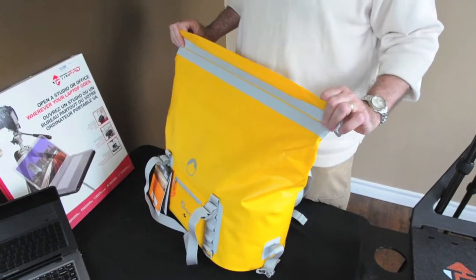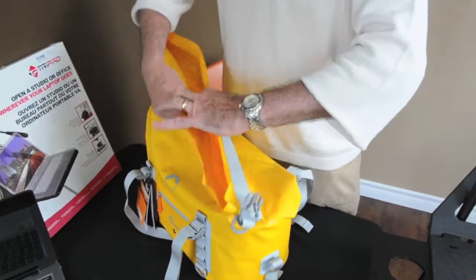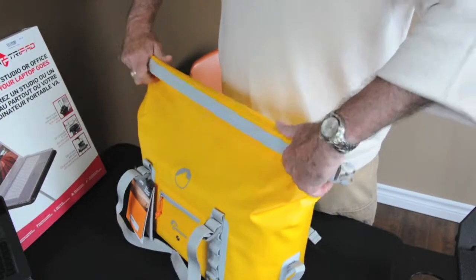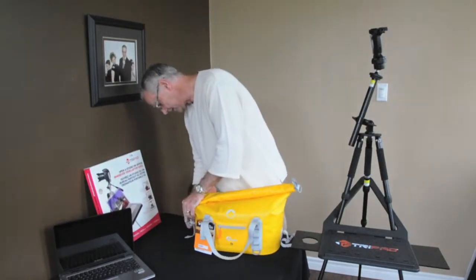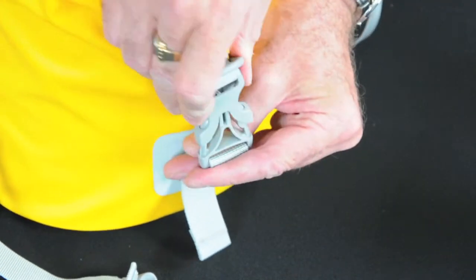You just wind the top down so that the clamp is to the outside, and you seal it back up by bringing the snaps back into play.